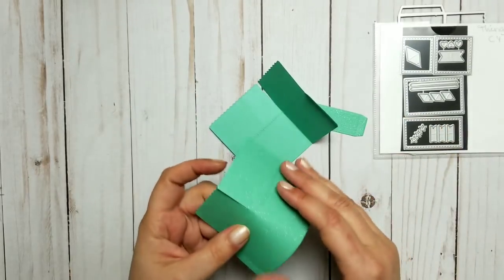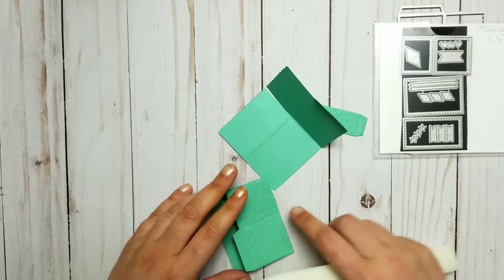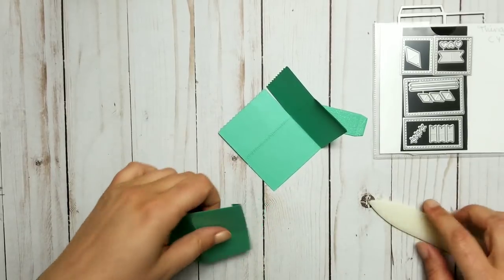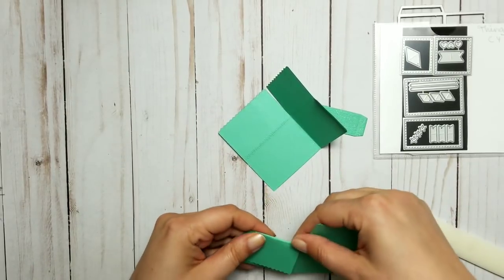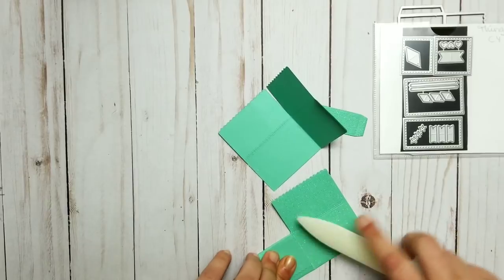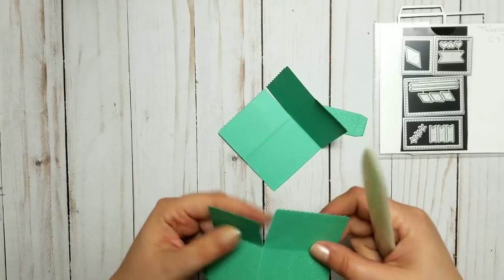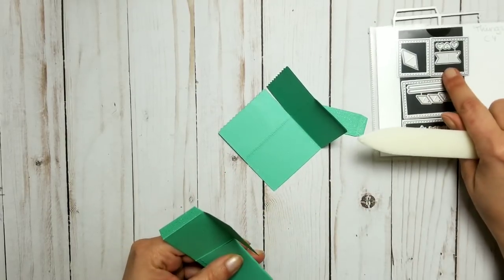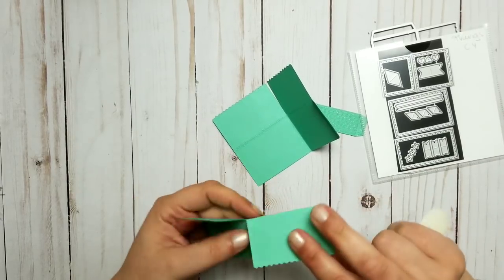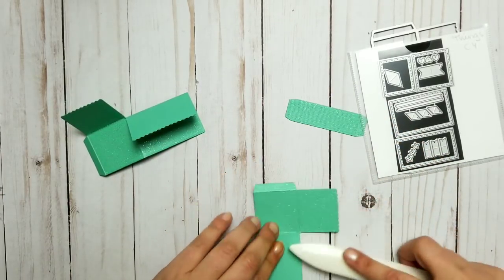I'm going to fold it wherever my square lines are. This one gives you some square lines here, so I'll fold it to have it all crisp and straight. I checked my paper before using it — this paper is double-sided, I guess, because it's green on both sides, but it's only glittery on one side. I checked my die and it comes with all these little pieces here which seem to be made to decorate the flaps. We will see!